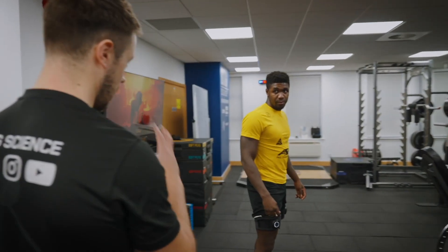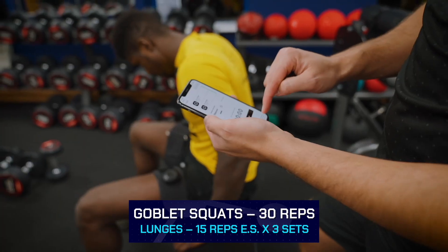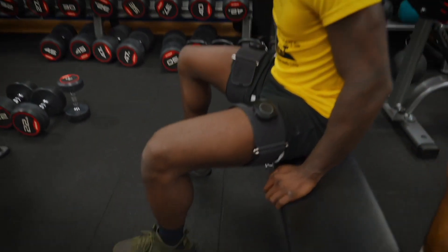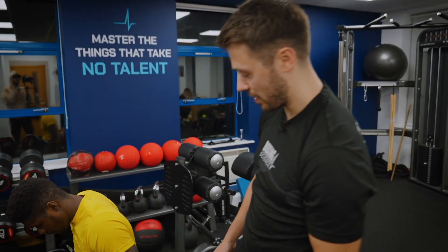30 reps on 20 kilos, goblet squats, rest 30 seconds and then we're going to go into bodyweight lunges. So we're using the Saga Fitness BFR cuffs, the lower body cuffs today with Lerone — you've seen in one of his last videos using the upper body ones. These are fantastic for lower body strength and hypertrophy development.